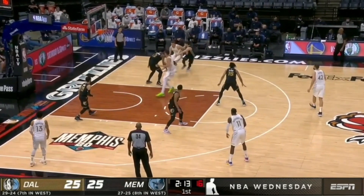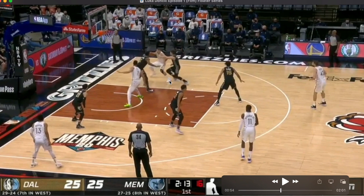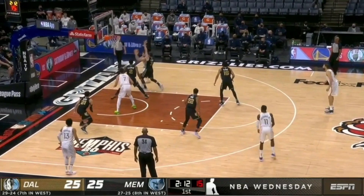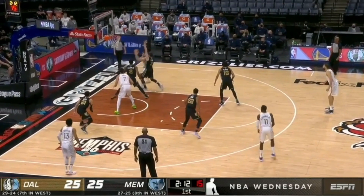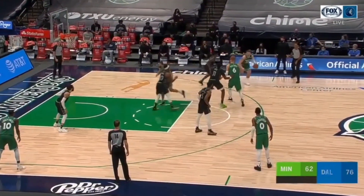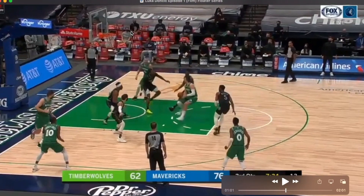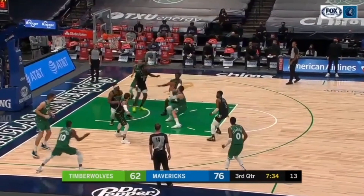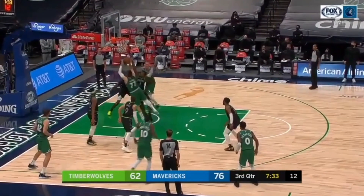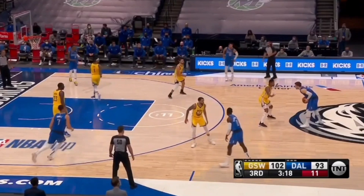Next we have his quick hop with a shot fake. Watch how he loads off his inside foot, quick hops, shows that little shot fake, then finds body contact with his inside shoulder and goes right through his primary defender. Here it is again — he loads off his inside foot, quick hop, shows the shot fake, then uses his inside shoulder to find the body contact and finish right through his primary defender.